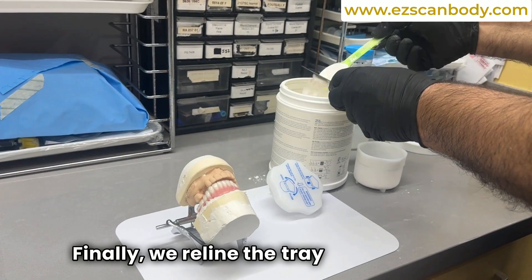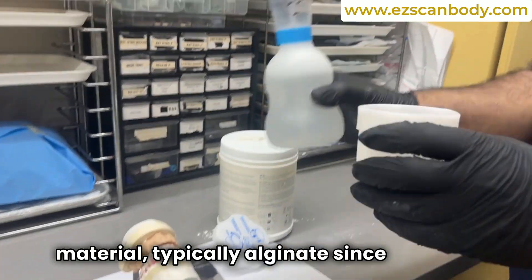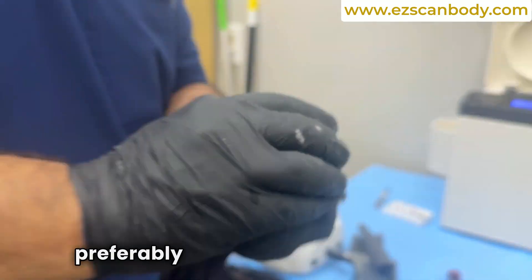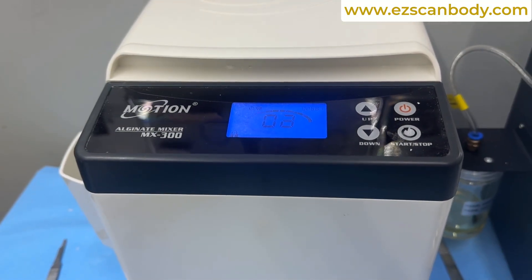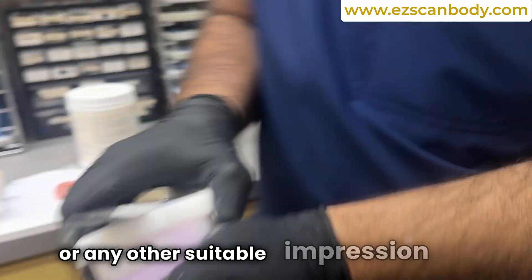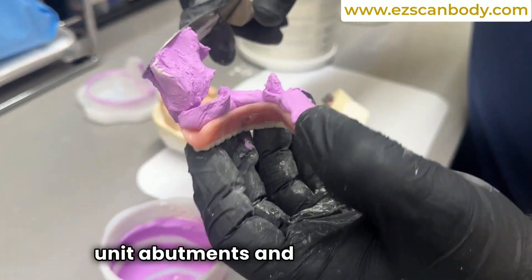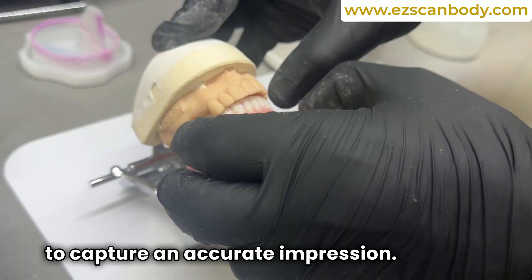We reline the tray with the appropriate impression material, typically alginate since it doesn't stick to the stitches. Mix the alginate according to the manufacturer's instructions, preferably using an alginate machine for consistency. Once mixed, place the alginate or any other suitable impression material into the denture. Position the denture over the multi-unit abutments and have the patient bite down properly to capture an accurate impression.